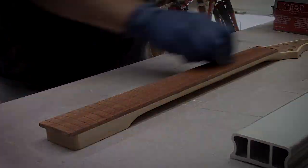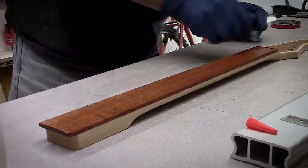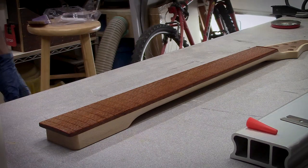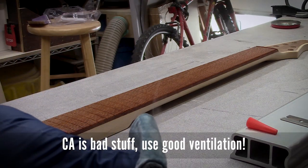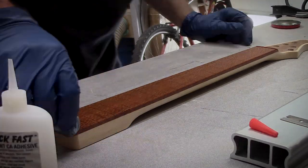Cleaned everything up with some acetone to get rid of any oils that might be in the natural wood, and then started applying my finish, which is CA or super glue. This stuff is stinky — it will burn your eyes, your nose, your brain. So be careful.